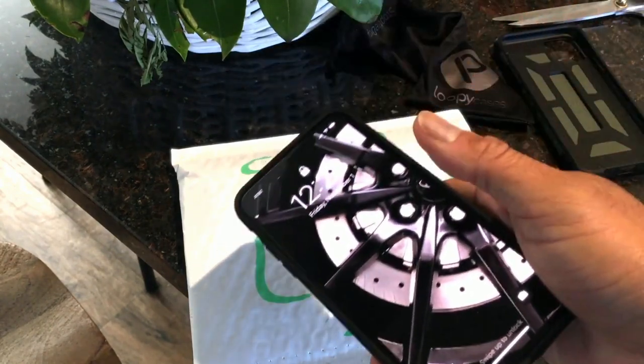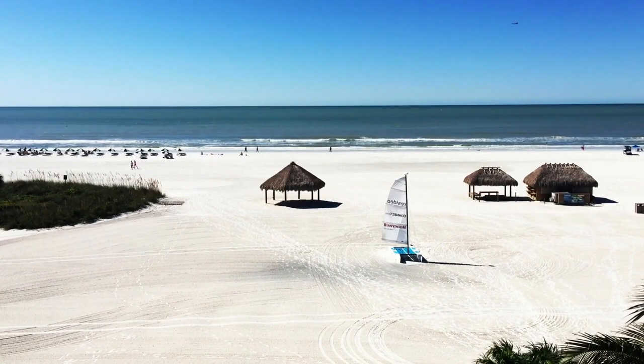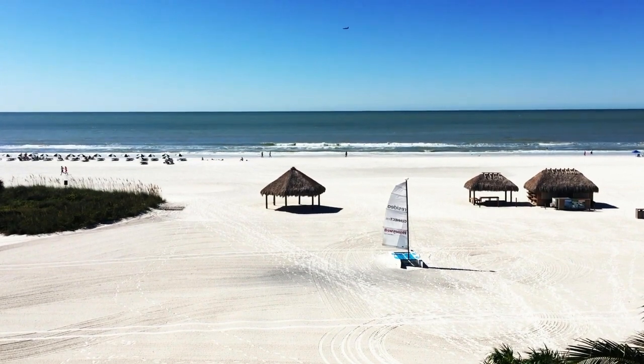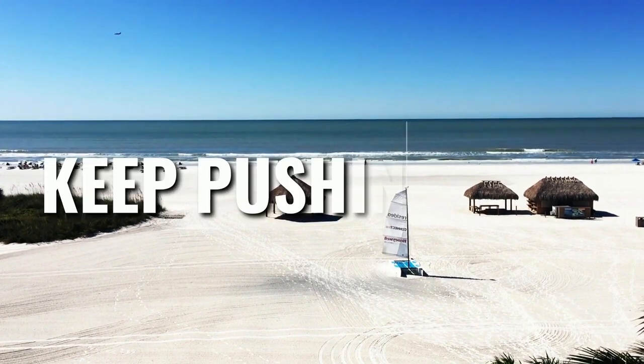I'll leave a link to my original review of the Loopy case for my iPhone 6 — it'll show you a little bit more about Loopy. I'm excited, I'm so psyched to have my Loopy case back. I'll see you guys next time, which will probably be like tomorrow. In the meantime, you know what to do — keep pushing play.